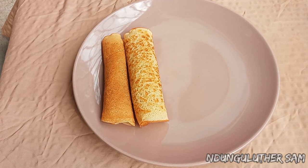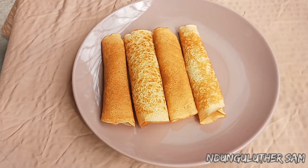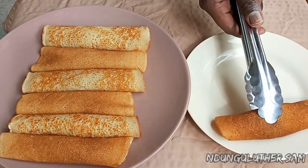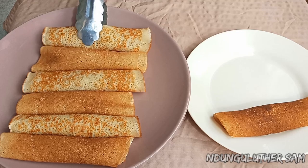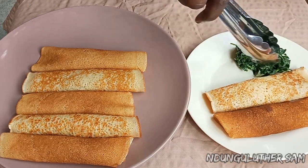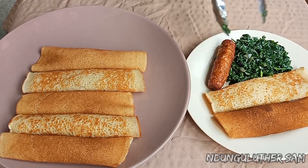Hey there, welcome to another episode of hanging out with me in the kitchen space. In today's episode, let's mix some crepes. Crepes are a thinner version of pancakes, and just to mention, we have the best pancakes recipe over here, so you can check that out after this particular episode.